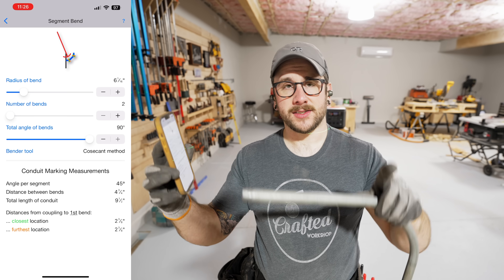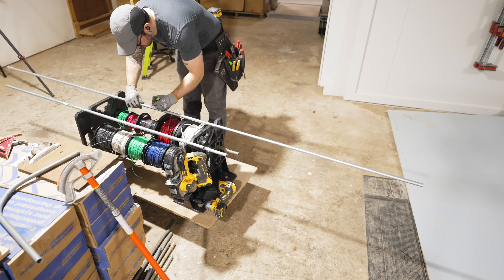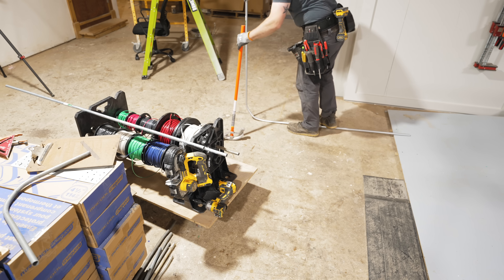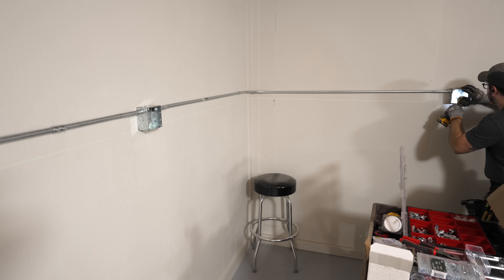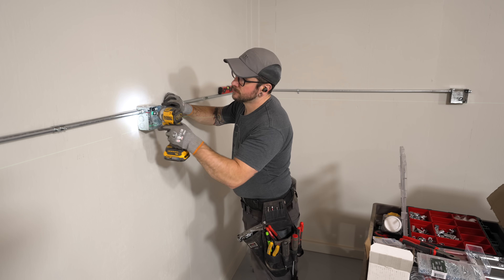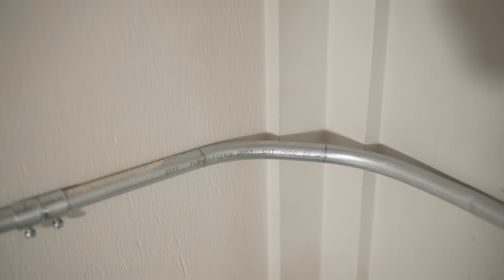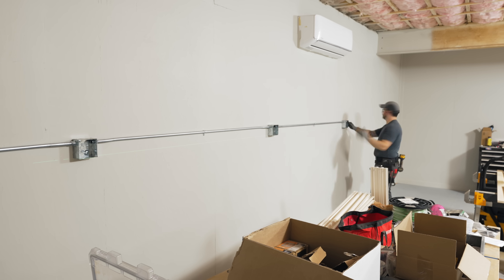Rather than having one smooth sweeping 90 degree bend, I'm going to have two 45 degree bends with a flat spot in between. I put in the radius of the corner, which is about six inches, and this flat spot is going to clear the inside corner trim. Unfortunately I realized after bending the two 45 degree bends on this 10 foot stick of conduit that I had forgotten to add box offsets first, so I had to cut it and add the box offsets and use a coupler to put it back together. But overall the two-45 bend method worked really well.